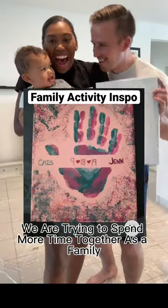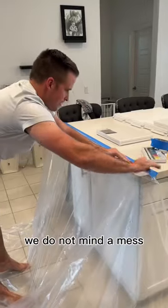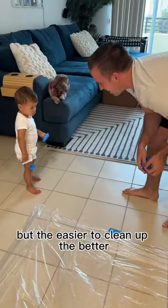On today's episode of we are trying to spend more time together as a family. First things first, we got to prep the scene of the activity. We do not mind a mess, but the easier to clean up the better.